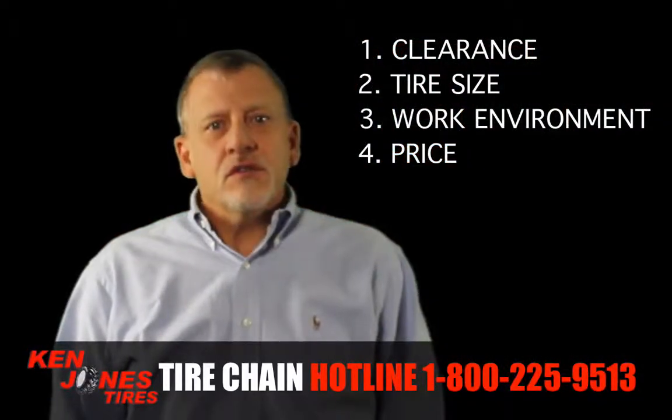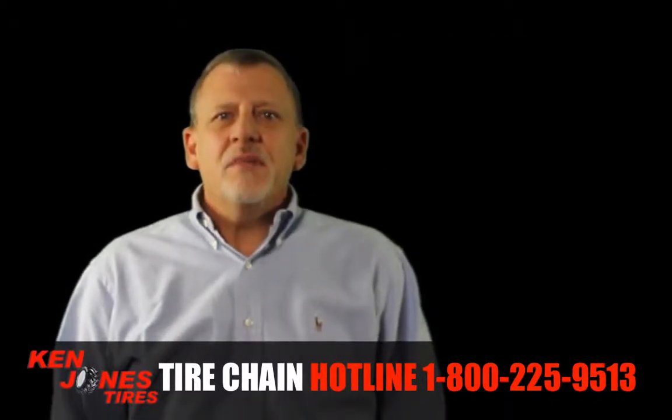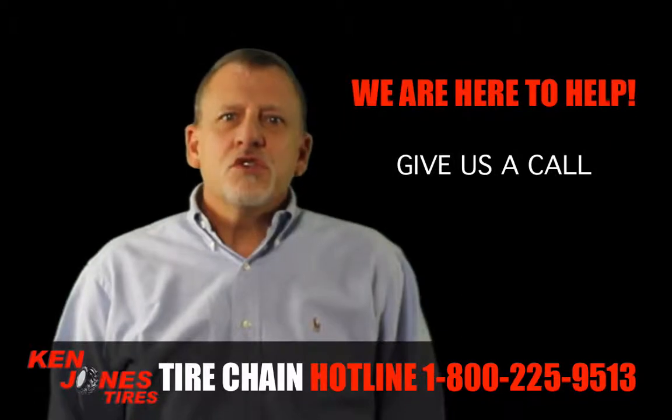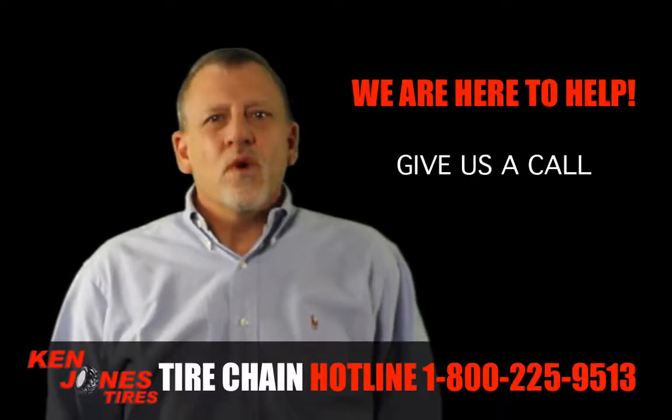So clearance, tire size, work environment, and price are all important factors to consider. Tire chain buying can be confusing, and it is always good to have an expert a phone call away. Give us a call at 1-800-225-9513. We are here to help.